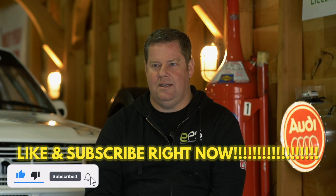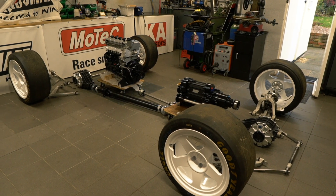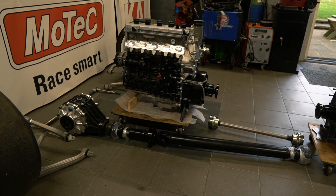Welcome back, thanks for liking and subscribing. What we're going to cover today is the first part of the project — the driveline. The driveline is very unique in this car and we had to invest quite a lot of money and work with specialized companies to allow the production of parts for this sort of driveline.